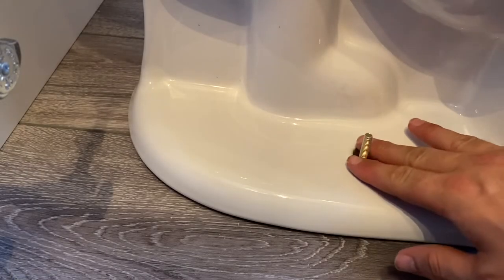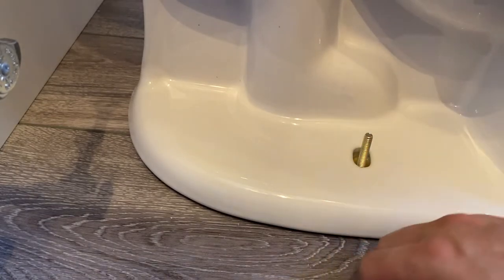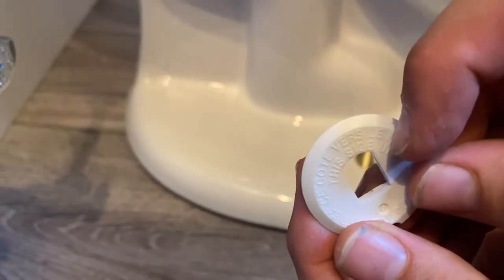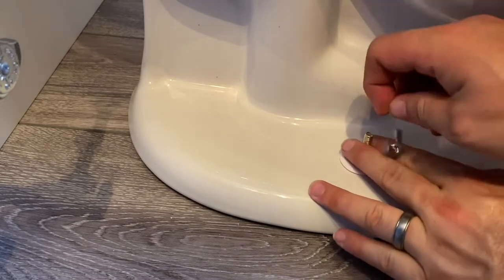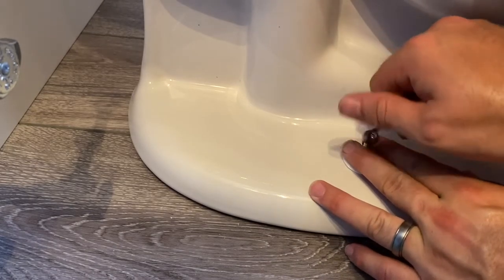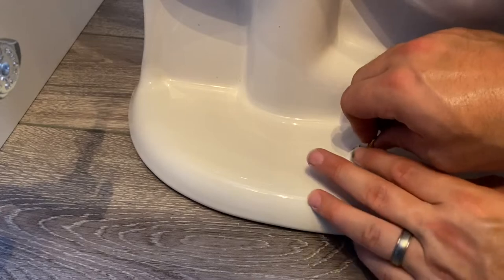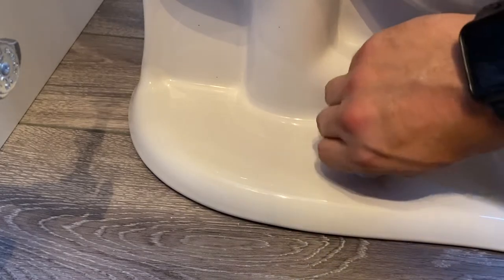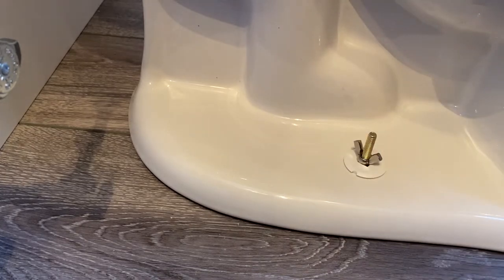Now we're going to secure the toilet to the floor. Open the packet that has the washer and the little cap, and grab the wing nuts from earlier. The washer is marked 'this side up,' so place it that way. Put the wing nut on and hold the bolt so it doesn't spin — if it spins it might pull itself off the flange. Crank it down, then just hand-tight. Do both sides evenly, then we'll put the caps on.